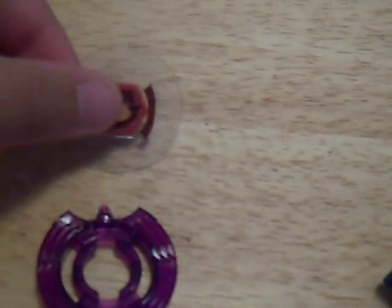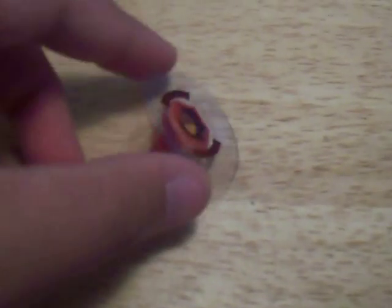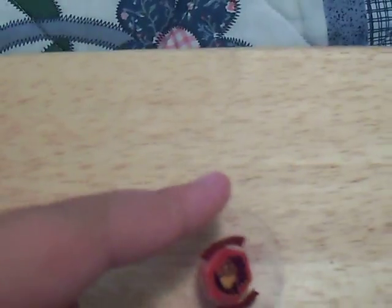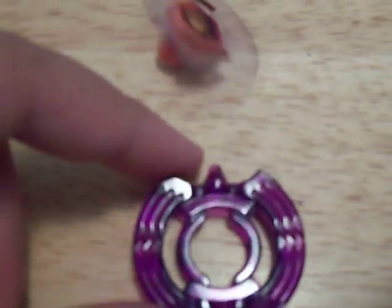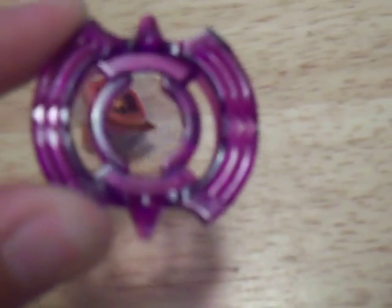Pieces are out, and these are Eagle's pieces. Face bolt looks like an eagle, as the name says. Clear wheel looks really nice — it's two birds put together, at least that's what it looks like to me, and I'm pretty sure that's what they're going for.